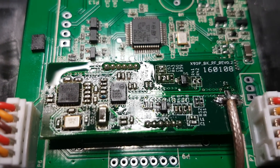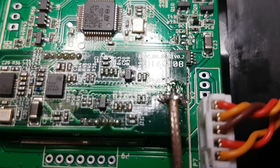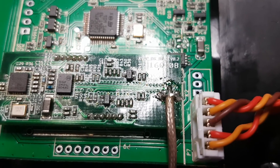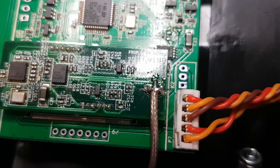You can order it from China, from DigiKey, or other places that have this device in stock. You can also take the device from a working receiver and just transplant it into the Taranis Plus.